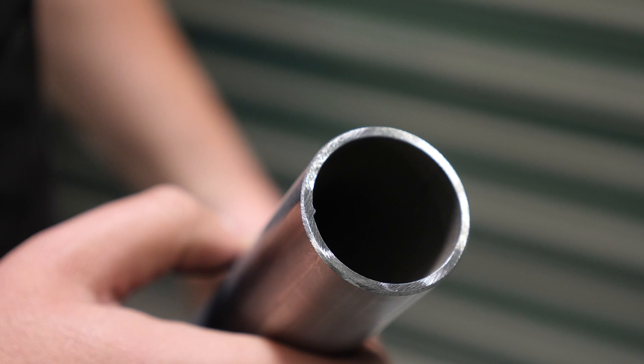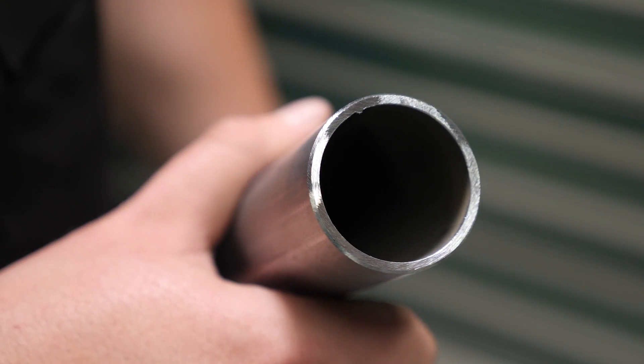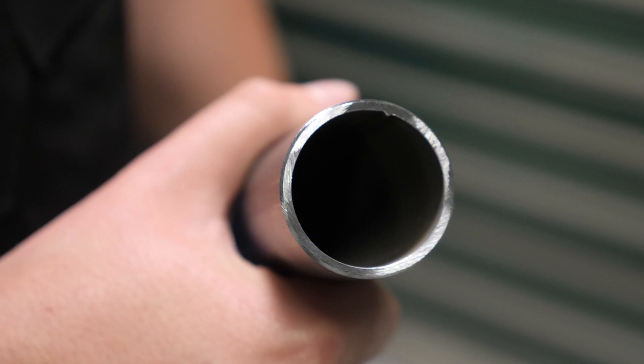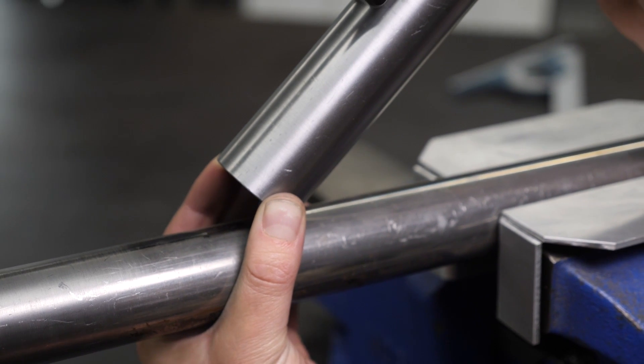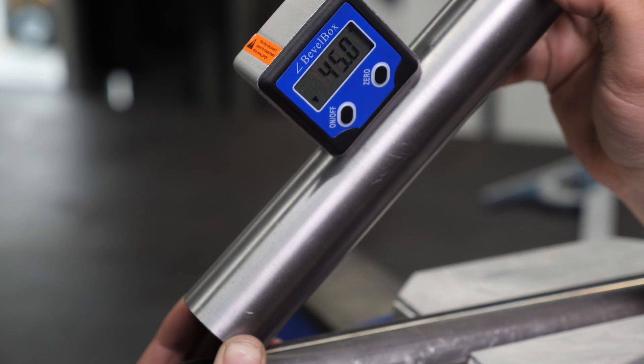Here we'll be notching a length of 38.1mm diameter roll cage tube with a wall thickness of 2.6mm. To get the angle of our notch, we need to measure the angle between our intersecting tubes, which is easiest to do with the use of a digital angle gauge. By opening up the angle gauge to sit flat against both lengths of tube, it will display the required angle of our notch.